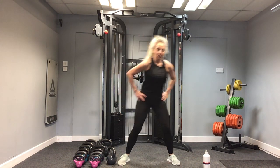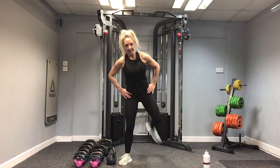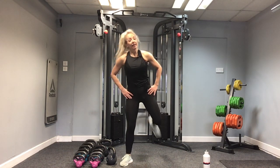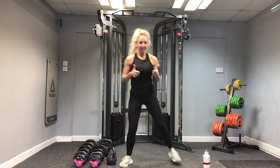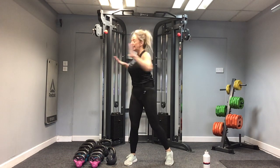Kick your heels to your bum and just release off through those legs. Well done team — deadlifts, swings, goblet squats: nailed! Just rotate around.